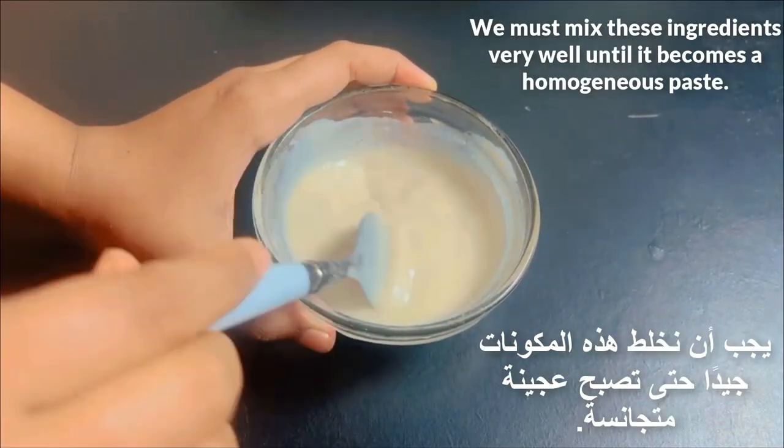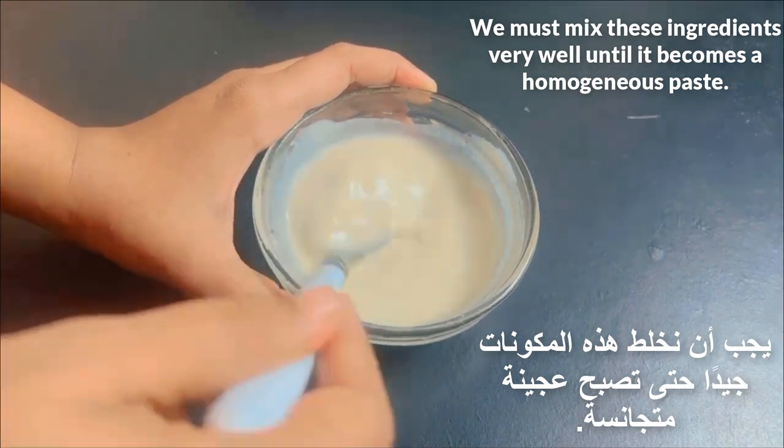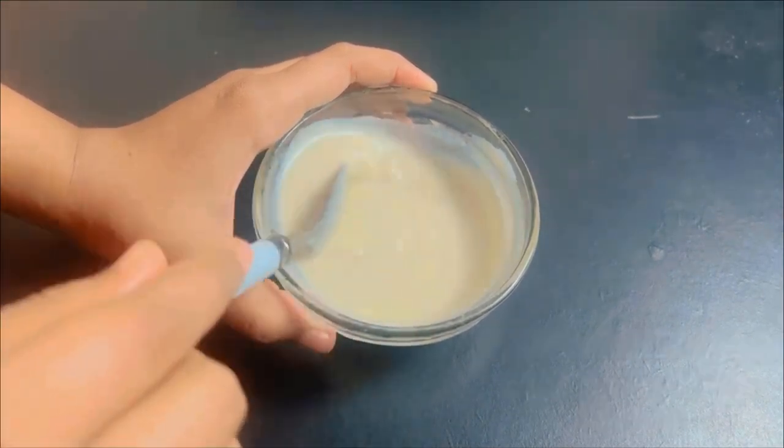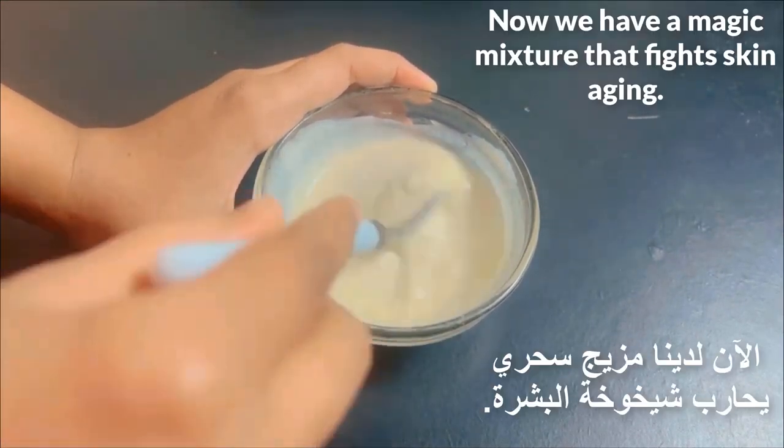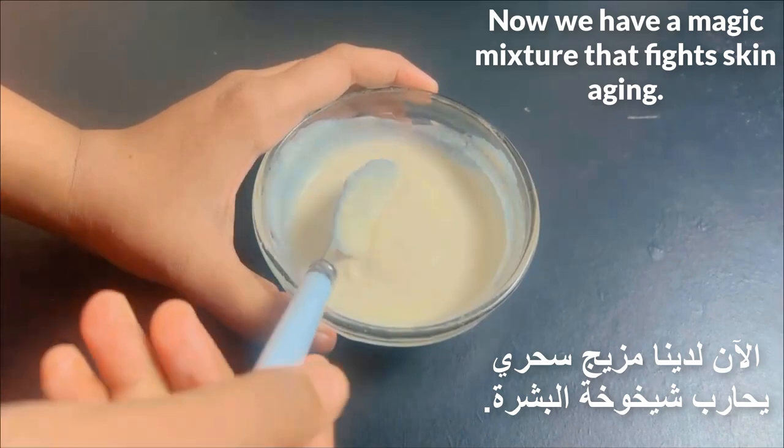We must mix these ingredients very well until it becomes a homogeneous paste. Now we have a magic mixture that fights skin aging.